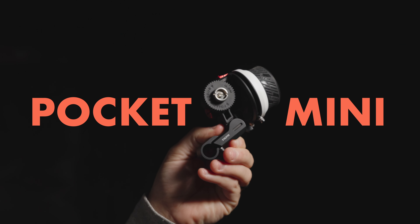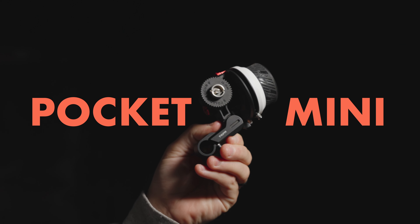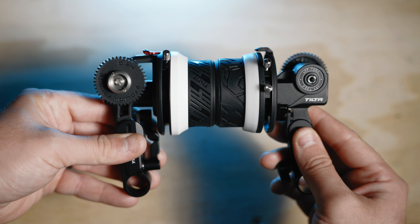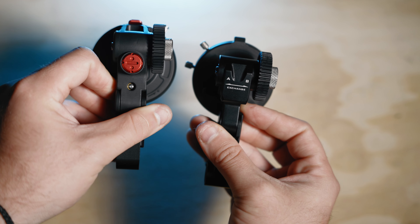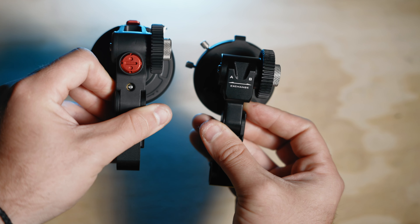Hey y'all, I just got the manual follow focus from Tilta, the smaller one, and I wanted to compare the two because when I looked online, I actually couldn't tell exactly what the difference was.